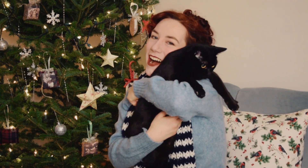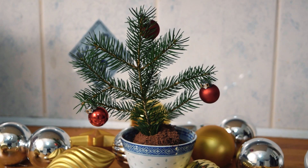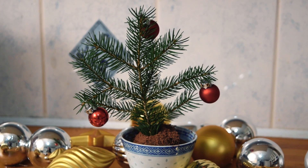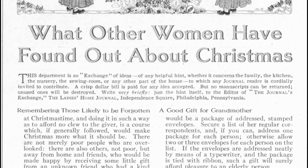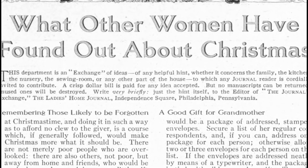Hi, everyone. Cade here with the final Edwardian Christmas dinner recipe video. Today, we'll be making a fun but simple dessert: Christmas ice cream pots. This idea comes from a 1912 issue of the Ladies' Home Journal.